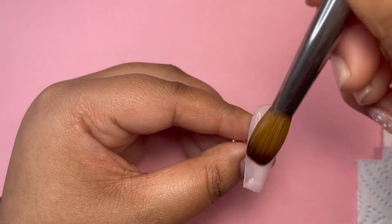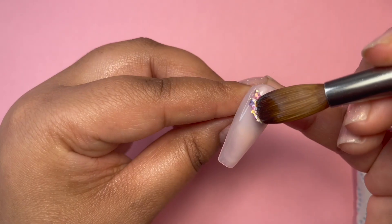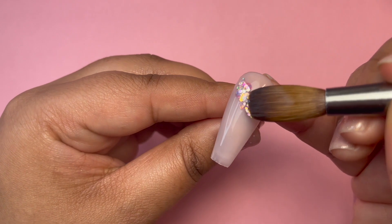Just be sure to cap them also so that you do not file your glitters off when it comes to filing.